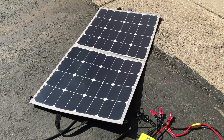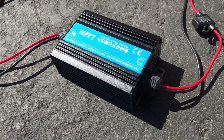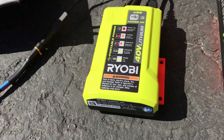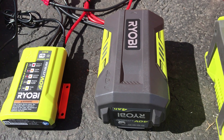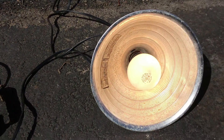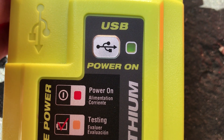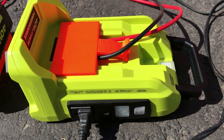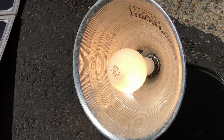Here's the setup I have to test it. I've got a 100 watt Renogy solar panel, an MPPT charge controller connected over to the Ryobi 40 volt battery charger, my Ryobi 40 volt battery, a 300 watt pure sine wave inverter, and a light being run by the inverter. You can see the 40 volt charger is charging and flashing, the battery is flashing and charging, the inverter is on, and the 250 watt bulb is lit.